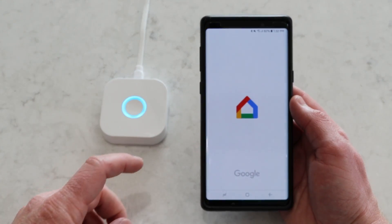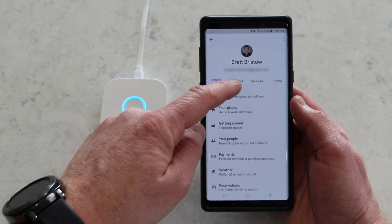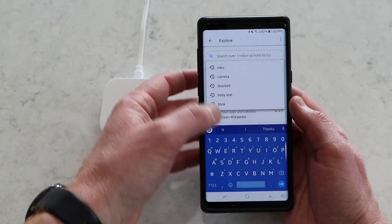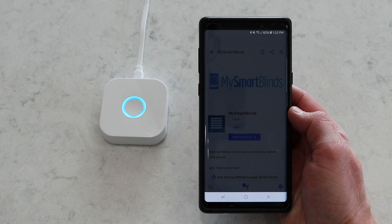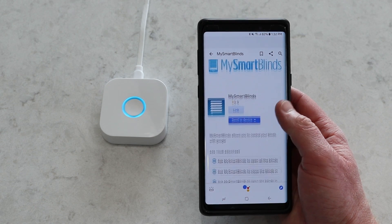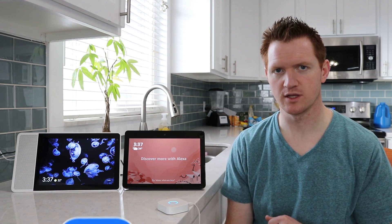Now let's move on to setting up Google Assistant. Head into the Google Home application and click the accounts page on the far right side. In there, select settings, then go under the services tab, scroll down to the bottom and select explore. Under here, search for My Smart Blinds. Once you find it, open it up, select link, and sign into your My Smart Blinds account. Once you've done that, it gives you directions on what you can say to Google Assistant. The experience is the same as with Alexa.